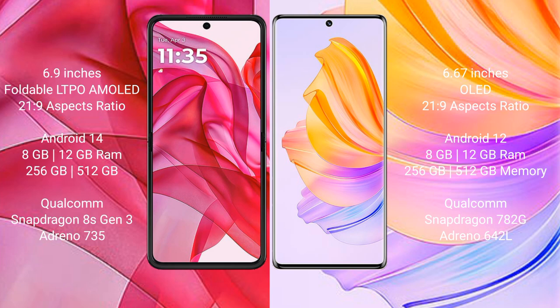The Honor 80 comes with 8GB or 12GB RAM, 256GB or 512GB internal storage, a Qualcomm Snapdragon 782G processor, and an Adreno 642L GPU.